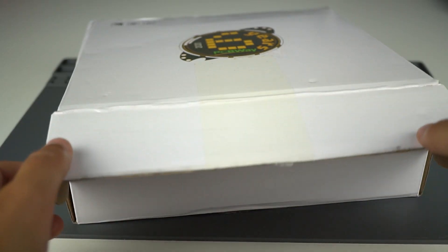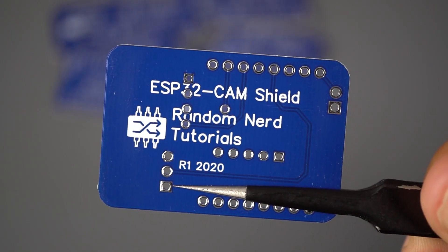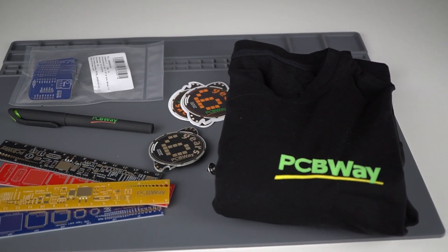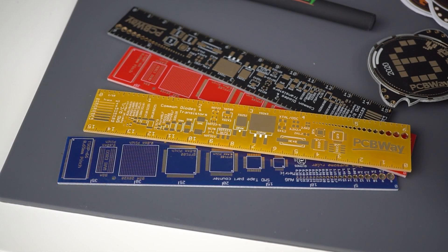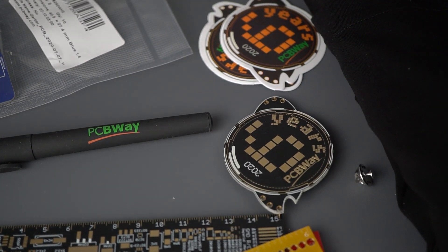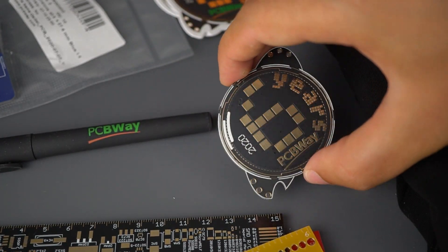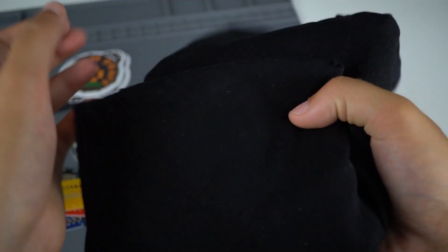As I've said in a previous video, everything comes well packed and the PCBs are really high quality. I also received some gifts related to their 6th anniversary, and I would like to congratulate them. PCBWay has been an essential company that supports makers around the world building professional PCB projects. They also support some of your favorite YouTubers with their projects. Thanks again to PCBWay for everything they do for the maker community.